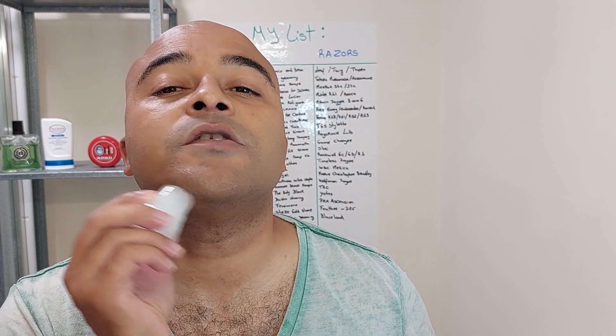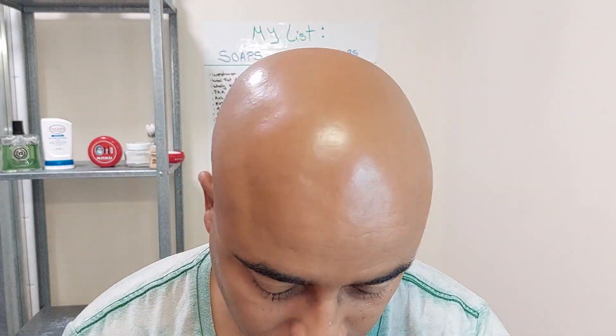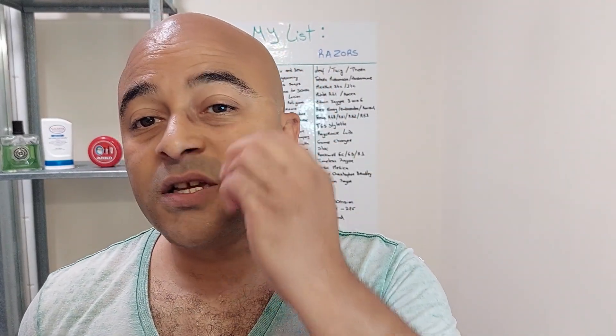Chin area — loads of feedback. Neck. Cheeks.